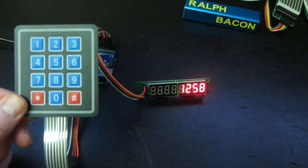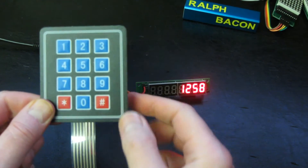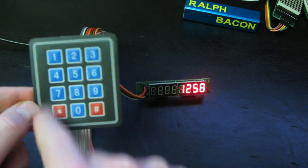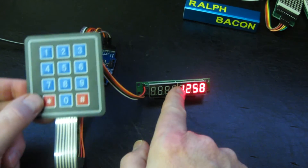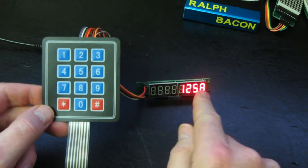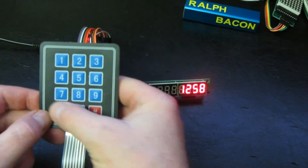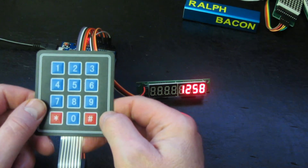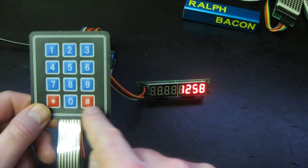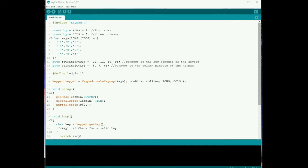How easy is it to wire up one of these to an Arduino, Arduino clone, or Nano? And what do we have to do to do something useful with the output, like sending it to an LED? More than likely you'll be sending it down the wire to some other device, but it's always useful to have something to give confirmation and feedback to the user when they're pressing in key digits - even if that user happens to be yourself. Let's see how easy it is to wire up just this matrix keypad to an Arduino and get something sensible back.